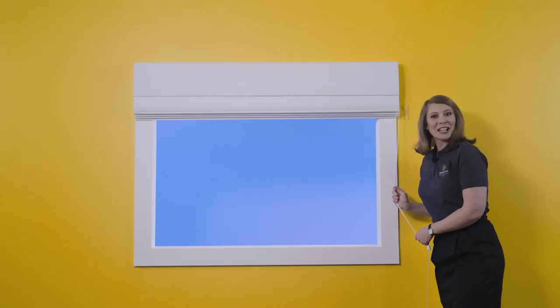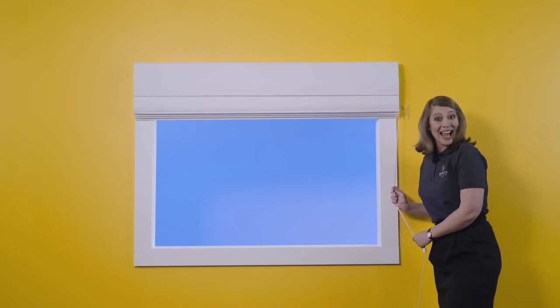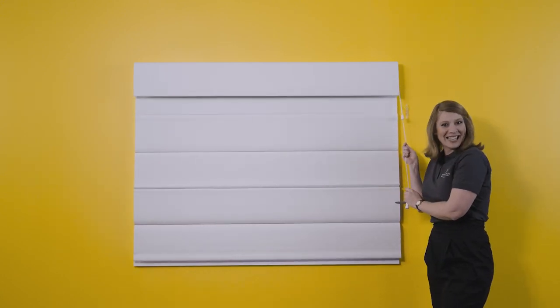And just like that, your brand new beautiful Roman blind with cord and cleat is now complete. Voila, it's that easy. If you have any questions, please call us here at TaylorMade Blinds. We are more than happy to help.